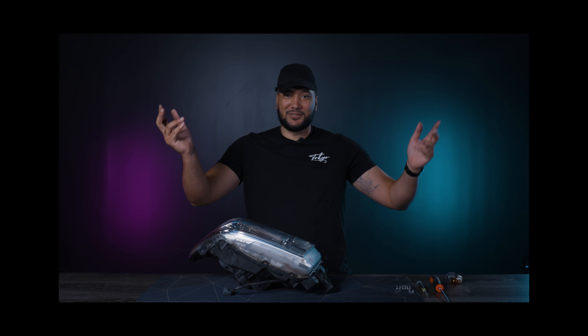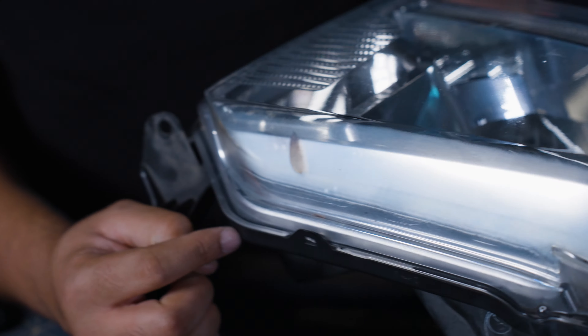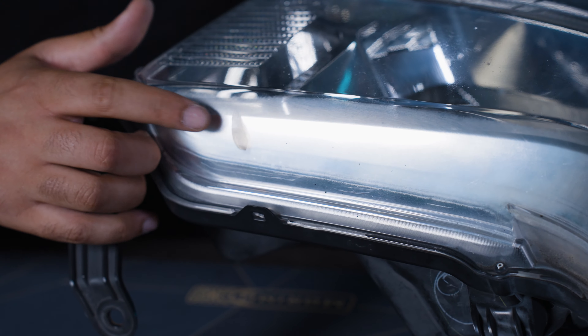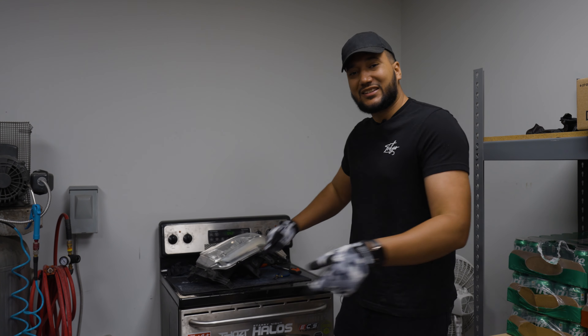Everybody loves a field trip. I want you all to see this — look, there is a dead bug in here, and if they found their way inside this housing, so can I. Now I'm gonna get these into the oven.